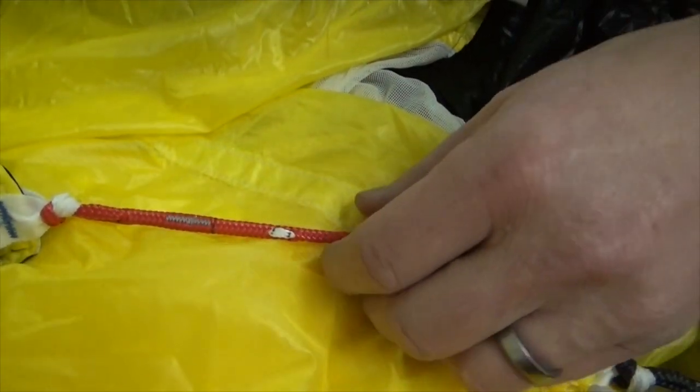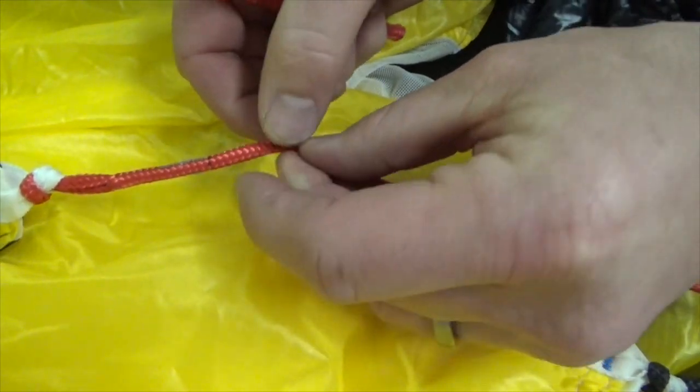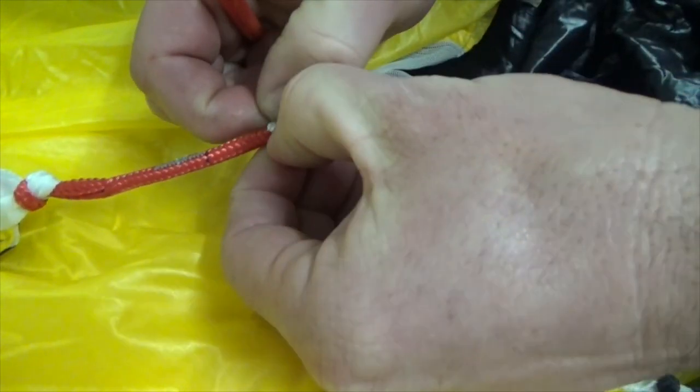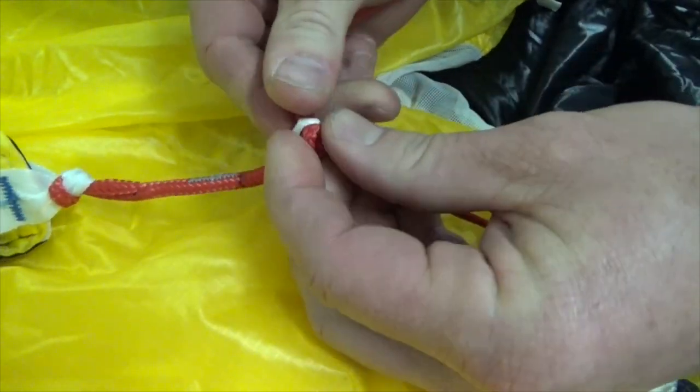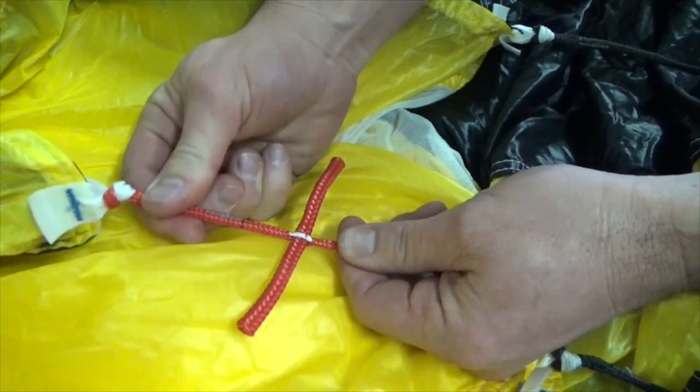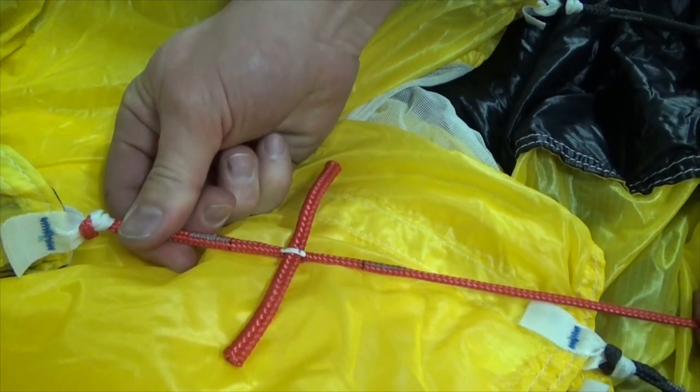To insert the tailgate, simply find the tailgate attachment, gently pull the retaining band out away from the line, and insert the tailgate into position. Pull the line to tighten the retaining band and hold the tailgate.